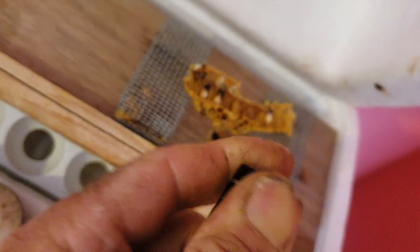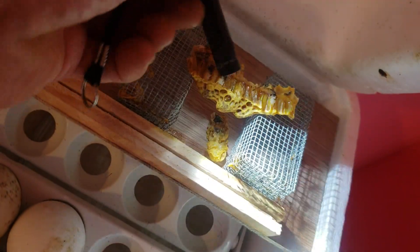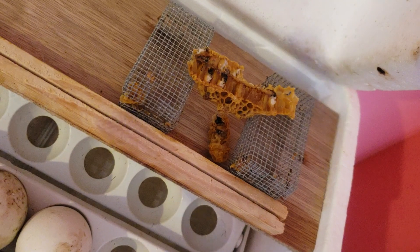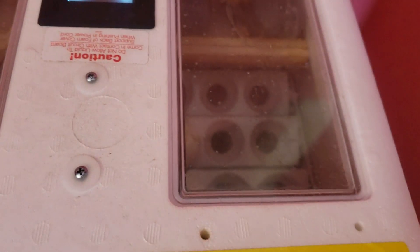Every six hours or so, you check on them with an LED flashlight — you look at them in the light to see how close they are. When they get really dark inside, that means they're close to being ready to come out. Just keep an eye on them so you can catch them before they destroy the other ones.